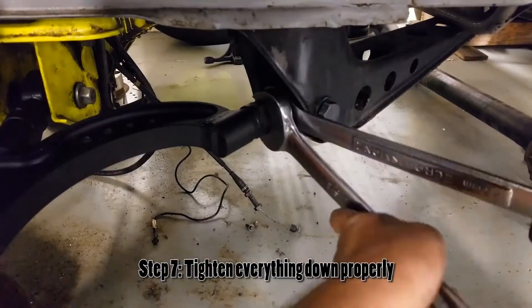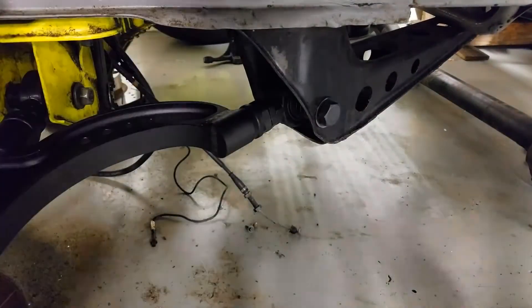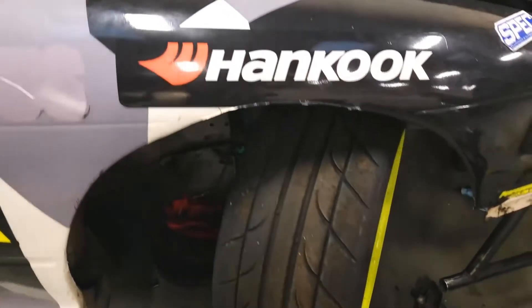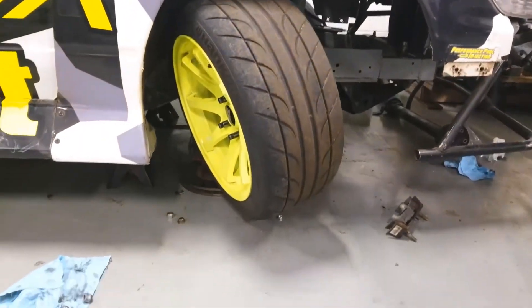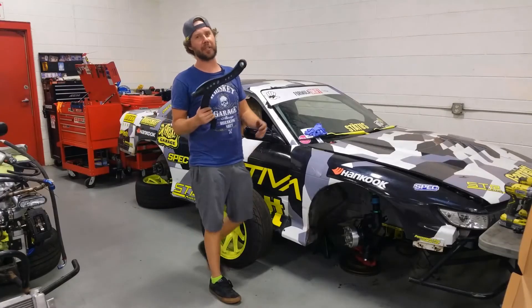Tighten everything back down with your wrenches, put the nuts on, install them onto the control arm and tension rod brackets, and re-torque everything to spec. You can see just how much steering angle you can get. Keep in mind the tie rod is still disconnected here, but it will hit the frame rail before it hits the lower control arm — on both sides of the car. Outstanding.